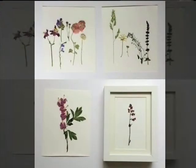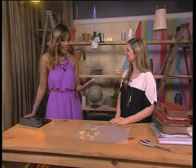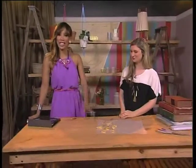What I've also seen work great is people framing them — choosing their favourite flowers, framing them, and putting glass straight on top to keep them squashed and preserved. They put it up in their home and it just looks so beautiful. That's a really different and lovely idea. Well, Matana, this was fantastic, thank you so much. If you'd like to take one more look at how we made these, take a look at this.